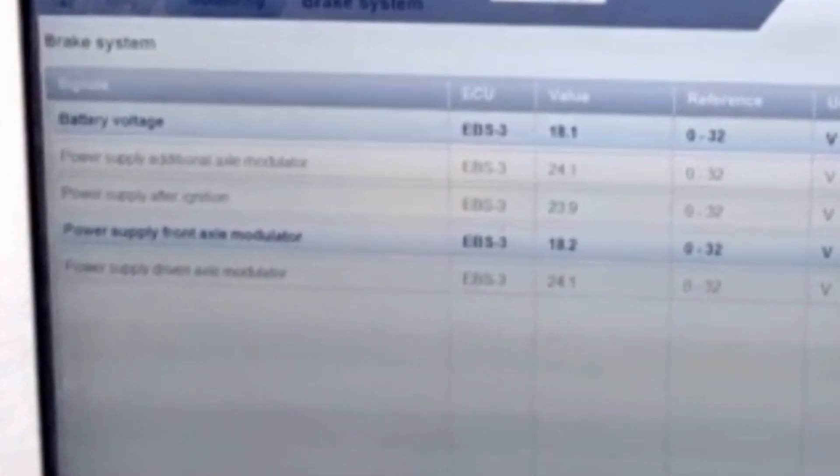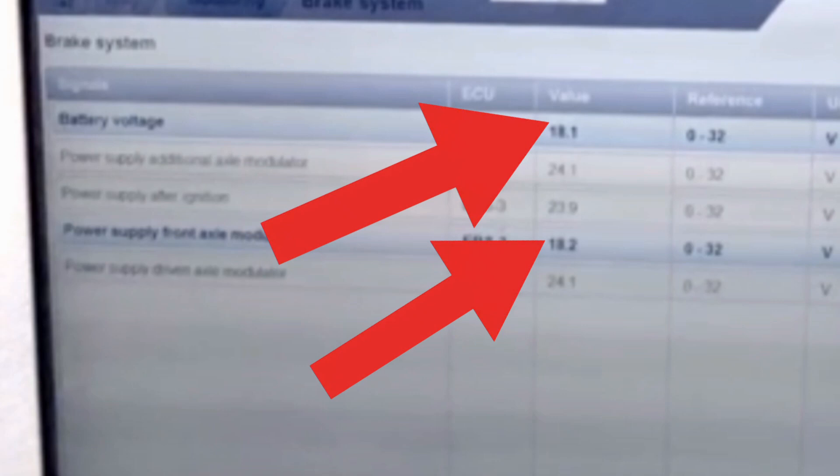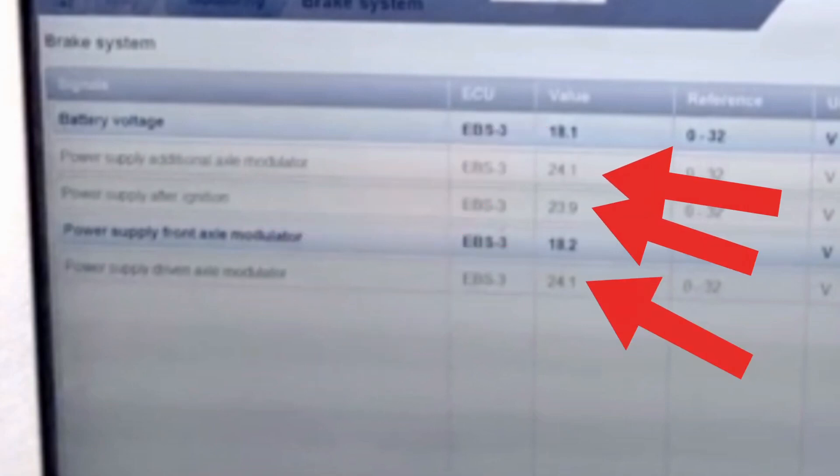What we have here is the live data to confirm that the ECU is showing a lower power supply voltage from the battery to the front axle modulator, where all the other modulators are showing battery voltage at 24 volts.